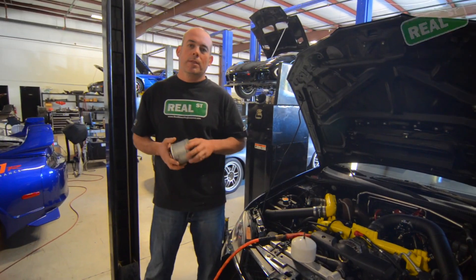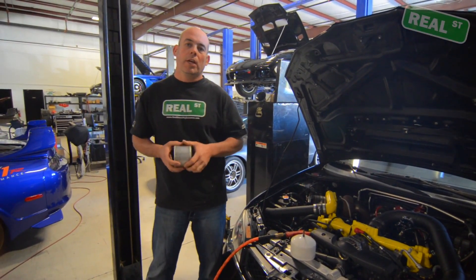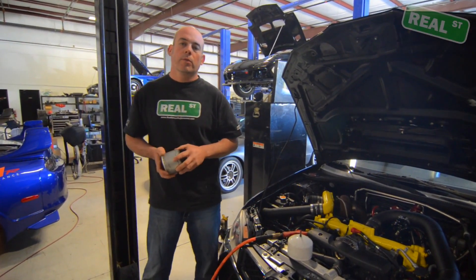Hi, I'm Jay from Real Street Performance. Today we're going to talk about doing a boost leak check and why it's important on your force inducted vehicle.